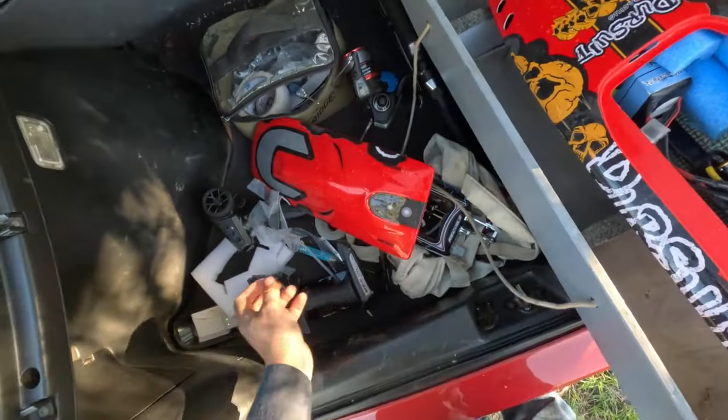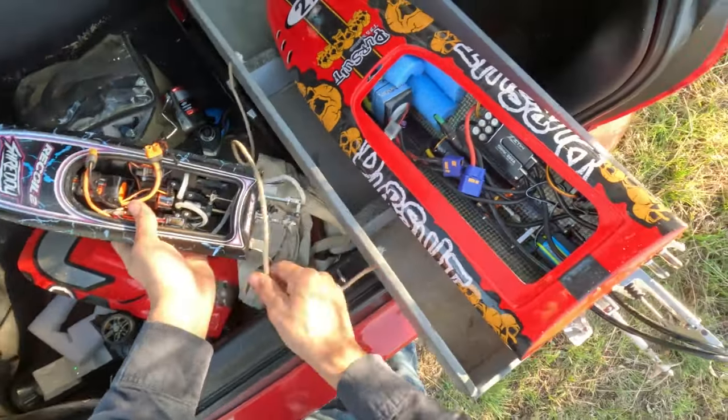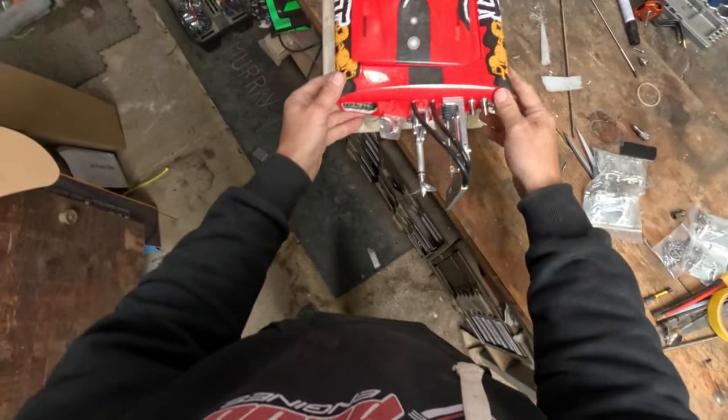I actually came out to test these little props on this little boat, so I didn't really come prepared. Battery wasn't even fully charged. Okay, so it's time to get this thing running right.